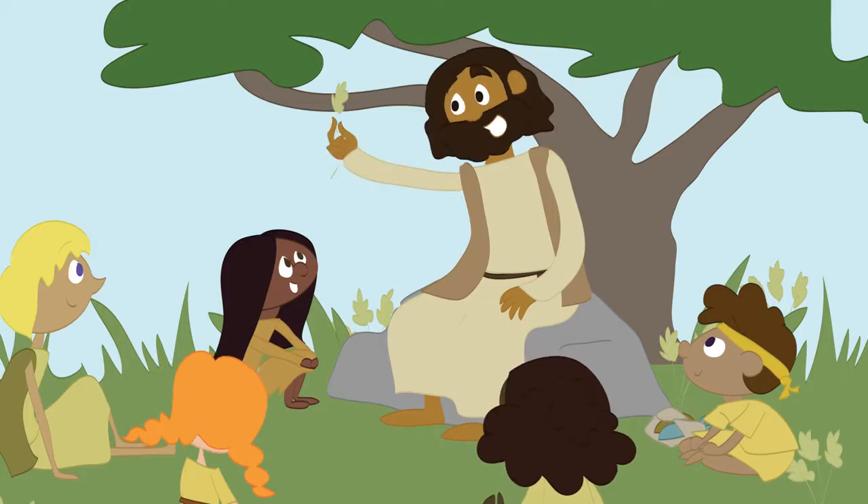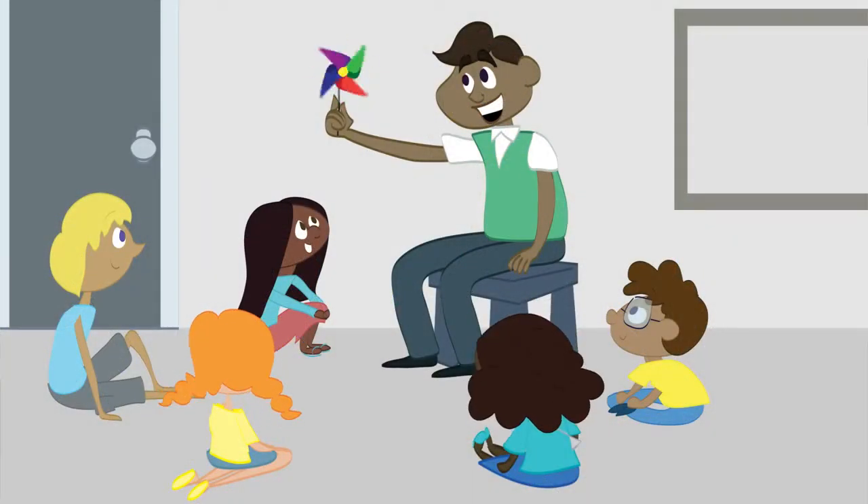So, what if Jesus taught your kids? He can — through you.